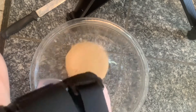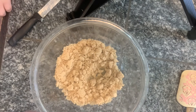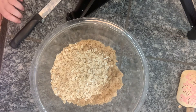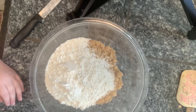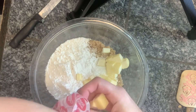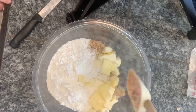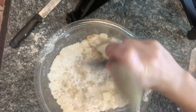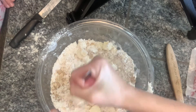In a clean bowl you are going to put one cup of light brown sugar, three-fourths cup of old-fashioned oats, three-fourths cup of all-purpose flour, half a cup of cold unsalted butter diced into small cubes, and a pinch of salt. The recipe says to use a pastry cutter to cut the butter into the oat mixture, but I don't have one so I just used a fork — and it worked pretty good.